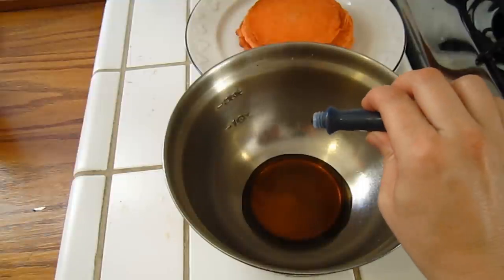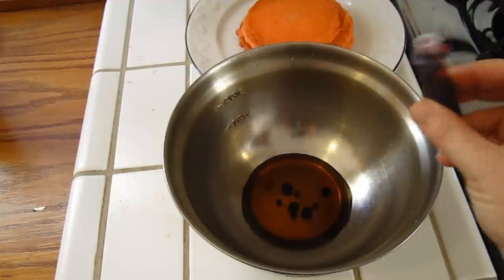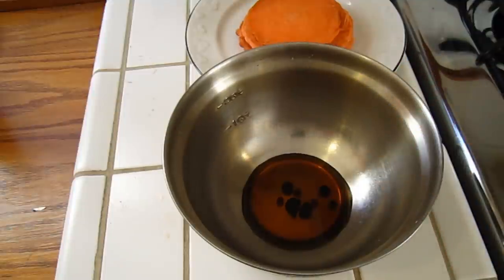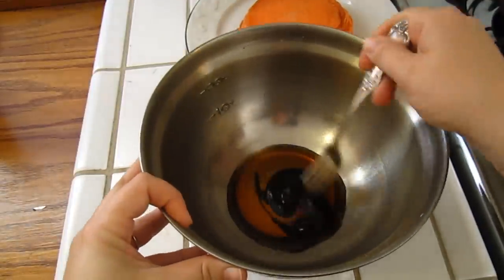Black for Halloween. So we are going to add a couple of drops of blue, and a couple of drops of red food coloring, and a couple of drops of green. What we're doing this for is we're making all of these colors combined together to create a black color. Since it's a small amount, I'm just going to use a fork.